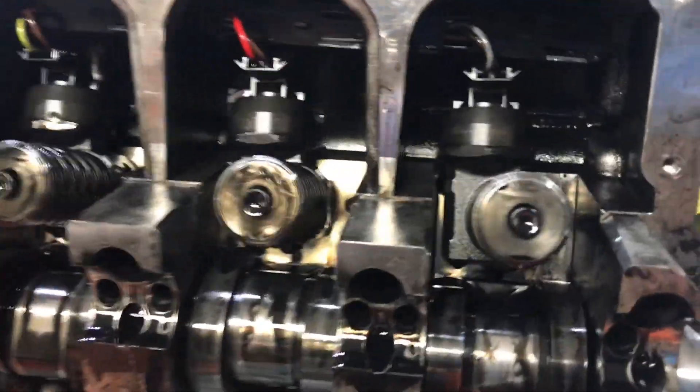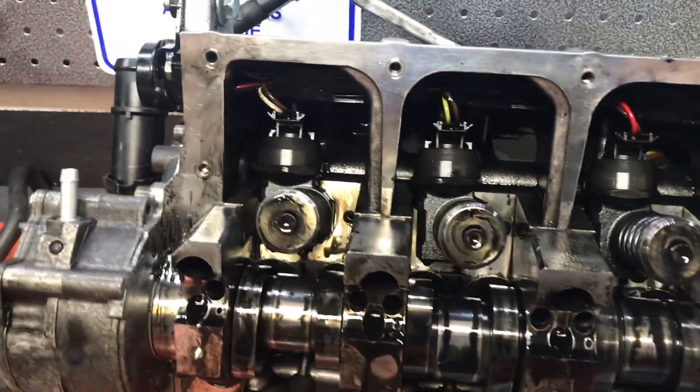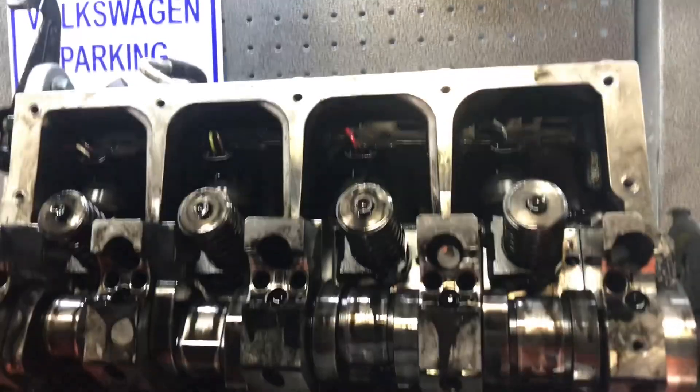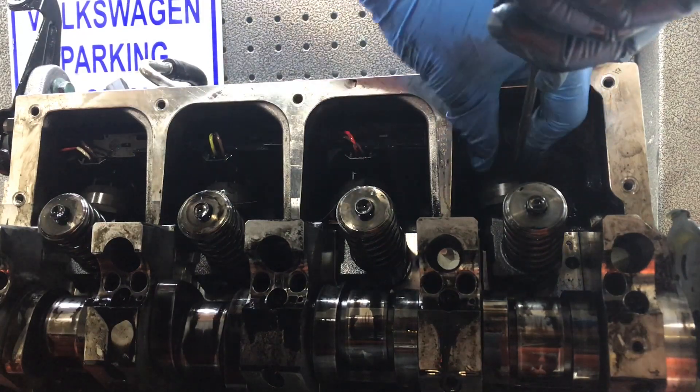The next thing I'm going to do is disconnect the wiring harness on the injector loom from the injectors. I'm just going to use this screwdriver and try and be very gentle and wiggle these out.